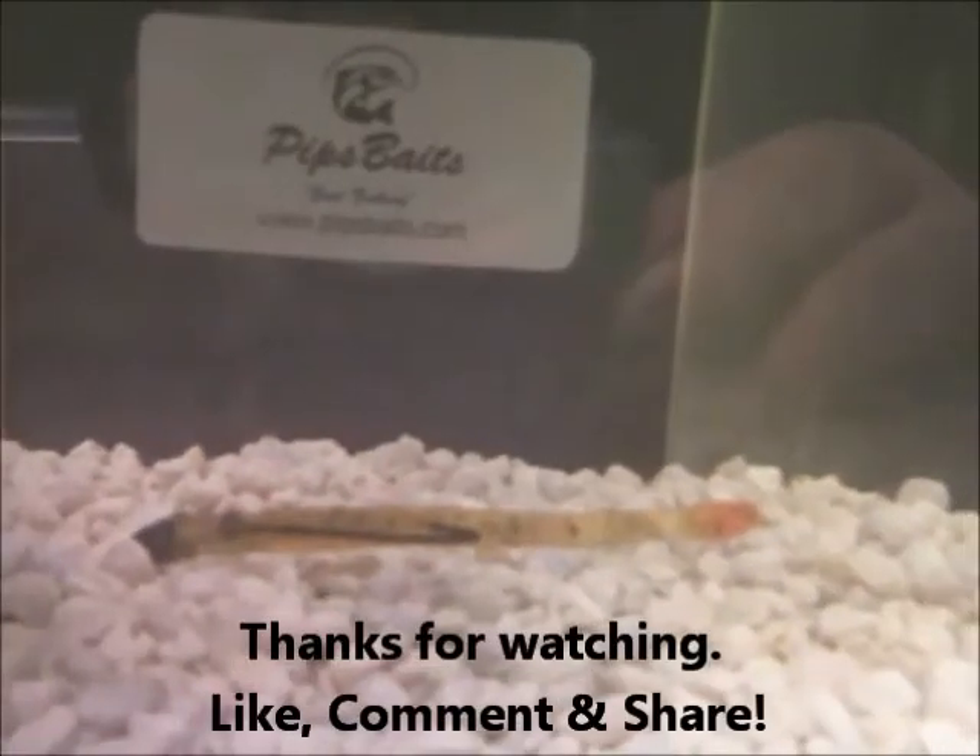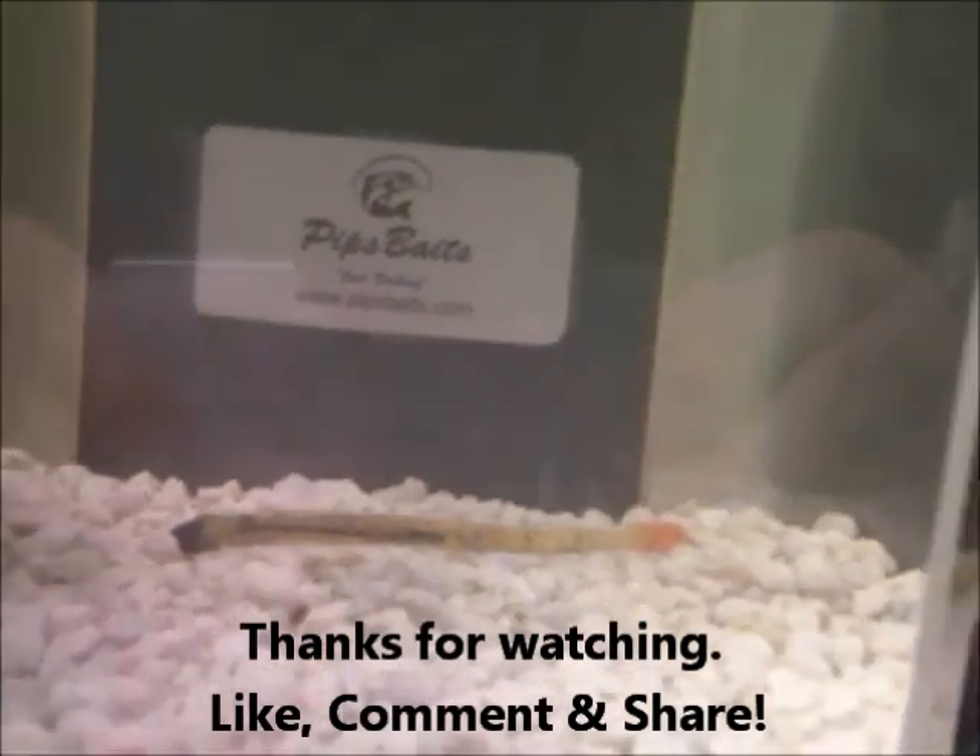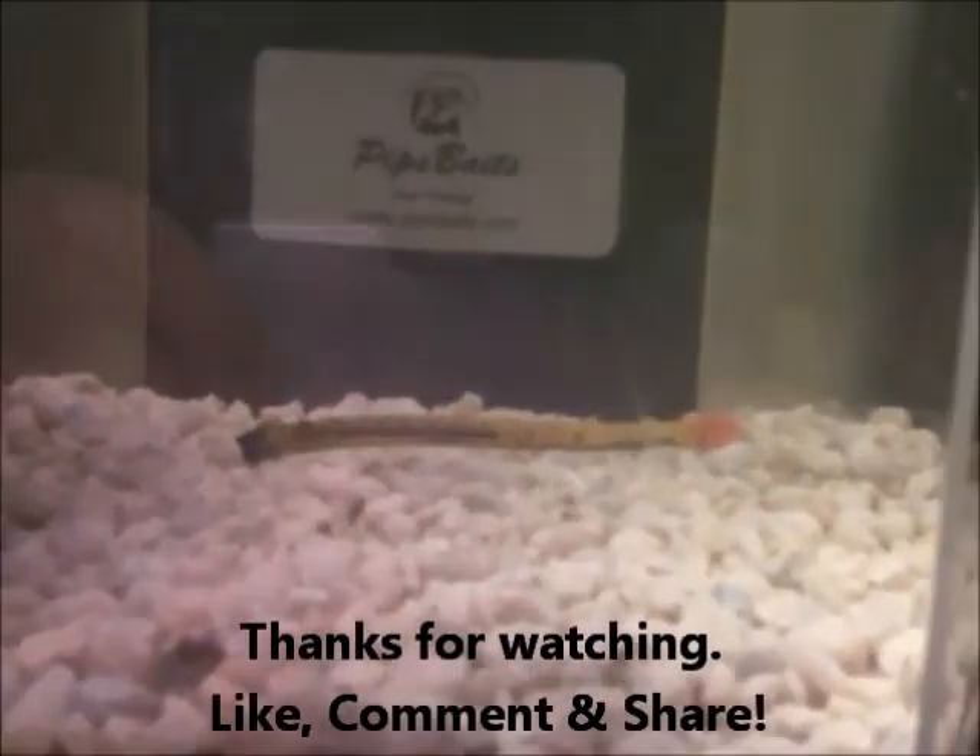So try out the Little Johnnies. You can find them at PipsBaits.com. Don't forget to like, comment, and share the video. Thank you.